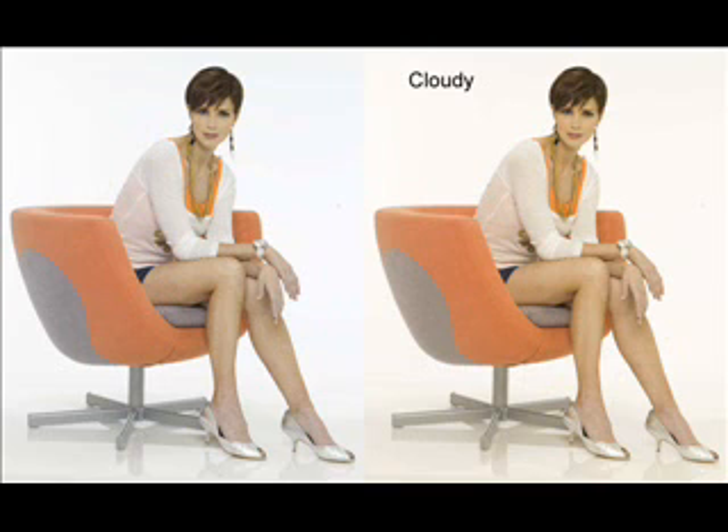This is a shot of a model done in the studio and, as you can see, the color is accurate. The background is white, her shirt is white, and the gray in the chair is a nice neutral color. I used the flash setting because I was using studio flash units to shoot this picture. The one on the left is the correct picture. The one on the right is what it would look like shot with the cloudy white balance setting — it's added some yellow to the image. It's not unpleasing, but it's not entirely accurate; the colors are not quite as true to the original.